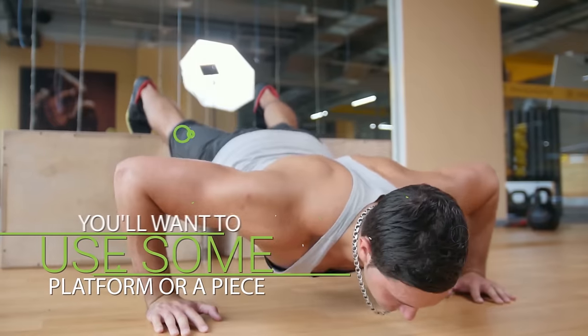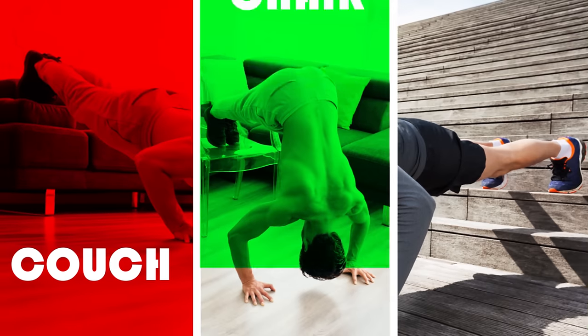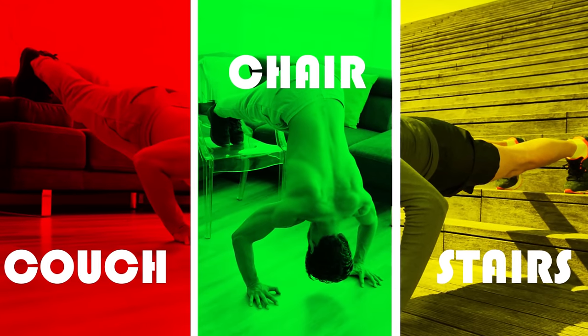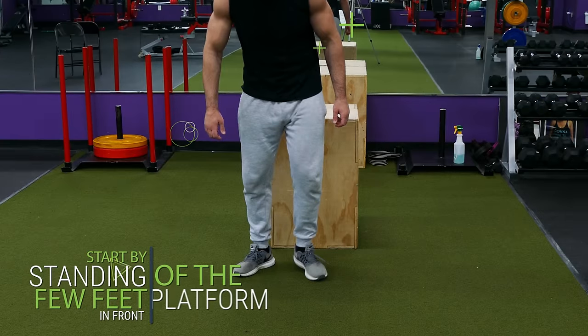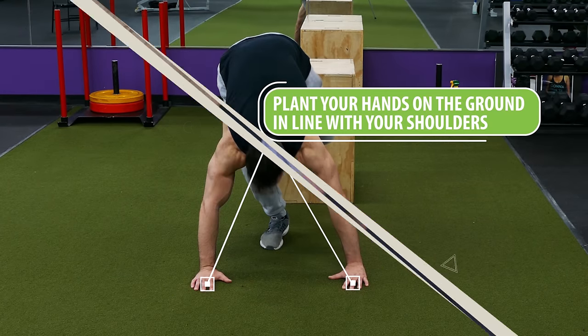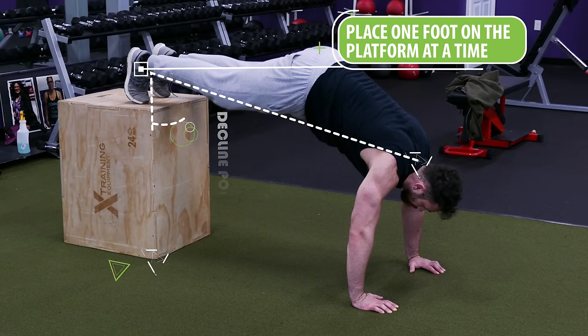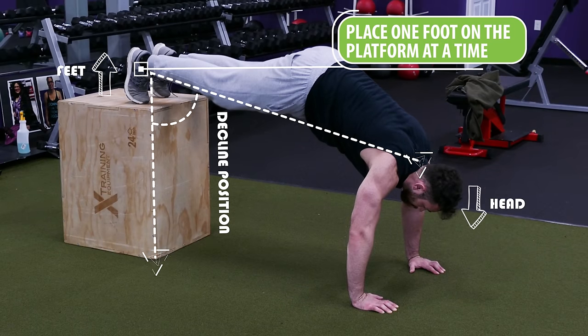To begin you'll want to use some platform or a piece of furniture that you could put your feet up on — a couch, a chair, or even stairs will all work just fine. Start by standing a few feet in front of the platform, bend down and plant your hands on the ground in line with your shoulders, then place one foot on the platform at a time until you're in a decline position with your feet slightly higher than your head.